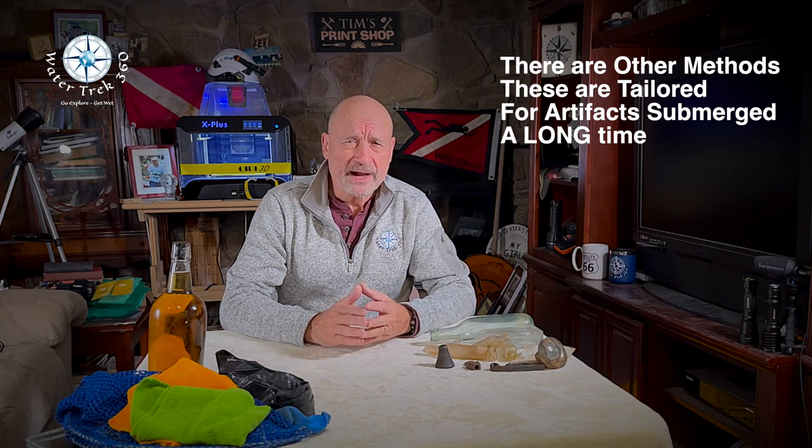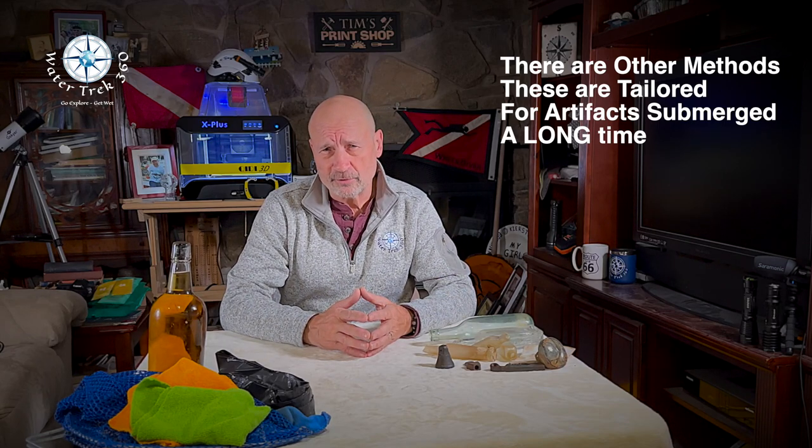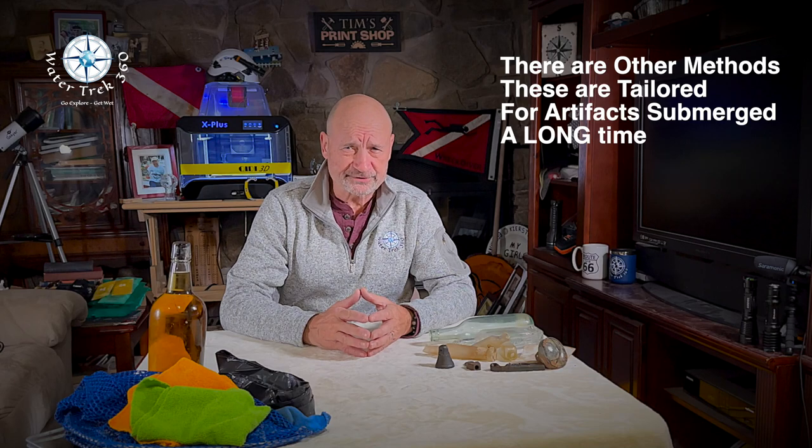I've used many of these over the 40-plus years that I've been artifact hunting. So what prompted me to learn about artifact preservation? Well, it was my own naivete. It was in the early 1980s. I retrieved a grappling hook from a shipwreck in New Jersey that went down in the 1890s. I left it in my garage for the winter behind some power tools. When I retrieved it in the spring, it was a pile of red dust. That's when I knew I needed to learn more before I retrieved anything else.